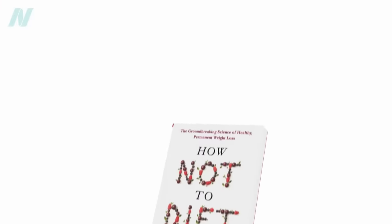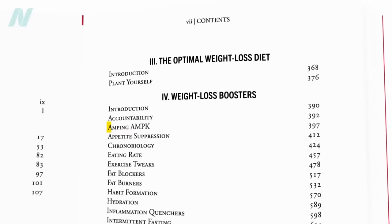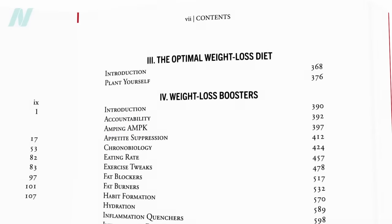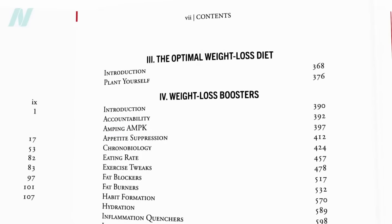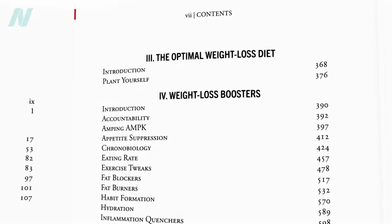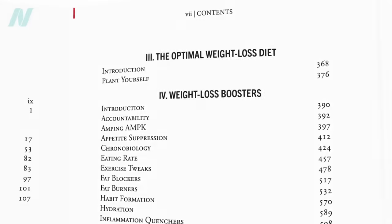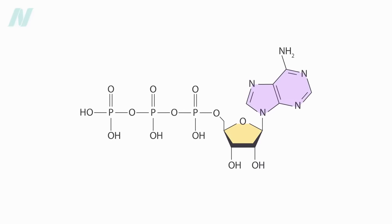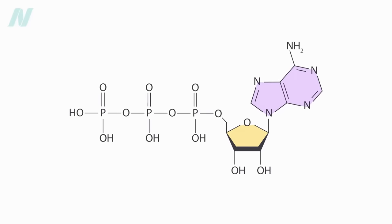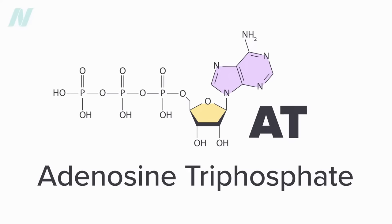In my book on everything evidence-based in weight loss, How Not to Diet, I had a section entitled Amping AMPK. AMPK is an enzyme that acts as a universal fuel gauge for plants and animals, revving up when it detects a depletion of the universal fuel. The universal energy currency in all of biology is a molecule called adenosine triphosphate, commonly known as ATP.